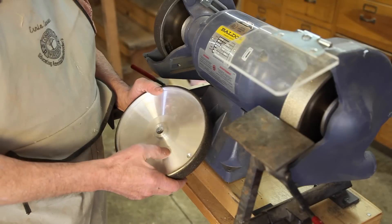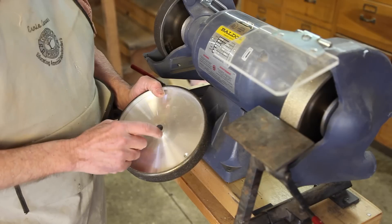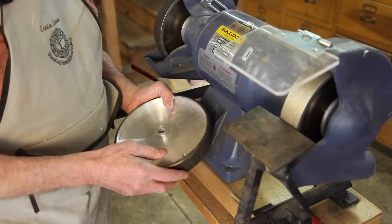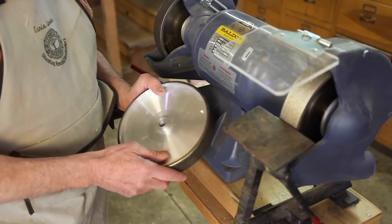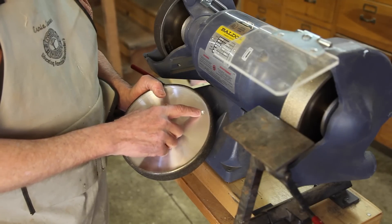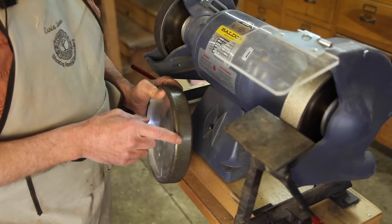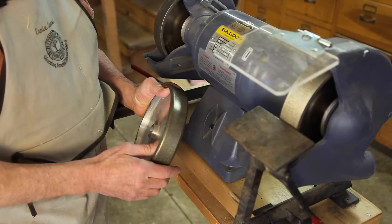This is a CBN wheel from an online company called Woodturning Wonders, and it is turned from a blank of aluminum. Because it is lathe-turned, it is perfectly round, unlike a normal aluminum oxide wheel that we have traditionally used for sharpening. Most good CBN wheels are dynamically balanced — you can see where this was drilled here to change the balance point — and so they run virtually vibration free. They have a coating of cubic boron nitride on the outside surfaces that is bonded to the wheel.